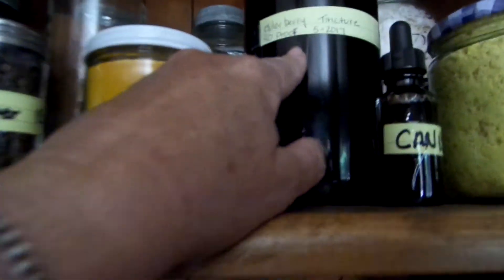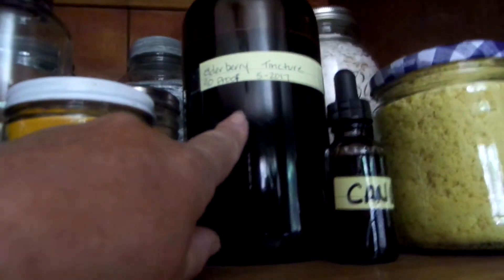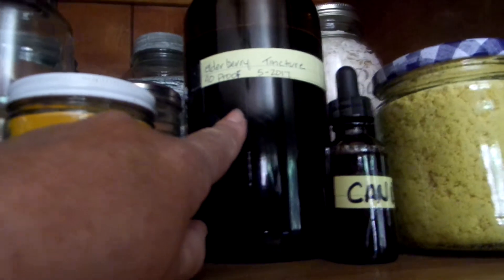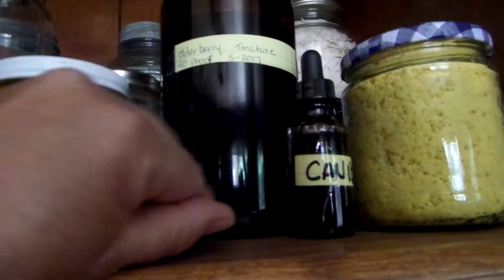If you use 80 proof vodka, by the time you're done it's going to be half that, which is 40 proof. That's not going to be a tincture — this is for cough syrup that I made, this is not a tincture for children. You can also make it without vodka, but that's another video.